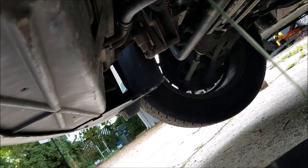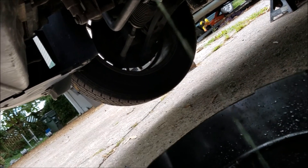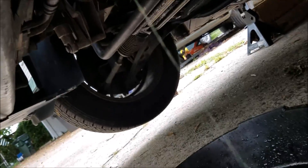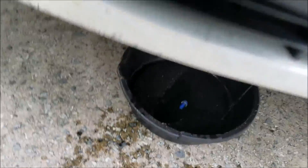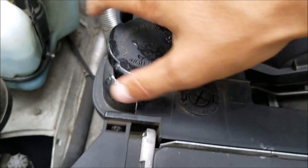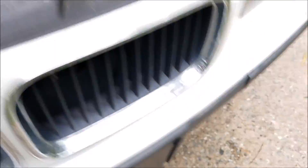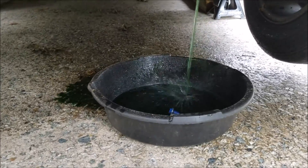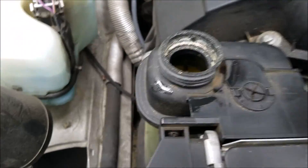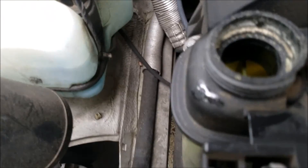There it is. So while that's draining, leave that to drain for a minute. Open this cap — opening that will release the pressure on the coolant so it can really flow out. You can see it's still got a good amount left in it to drain.